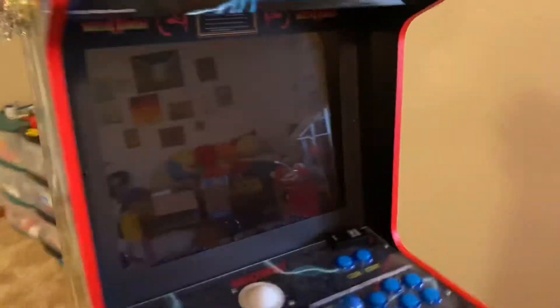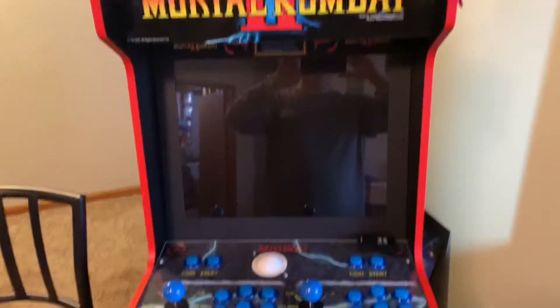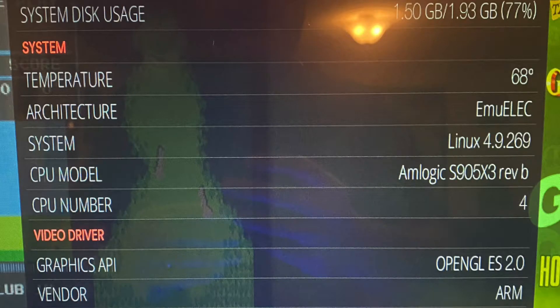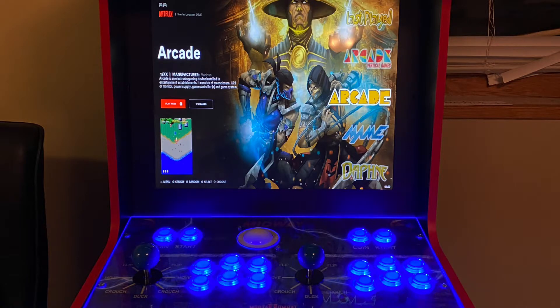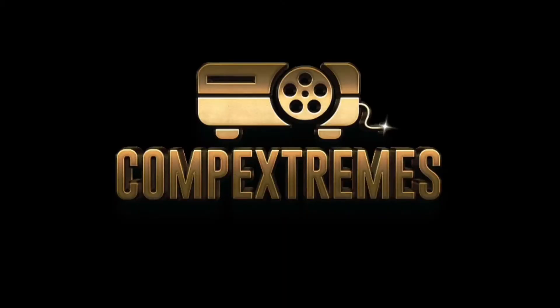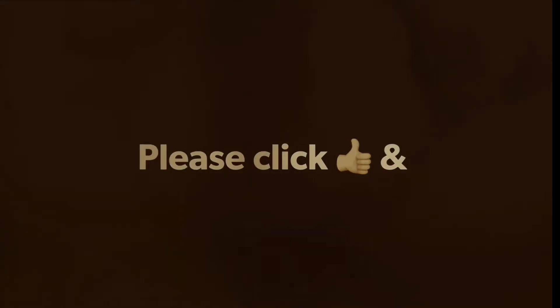Thanks for checking it out — please hit like and subscribe, and I'll see you guys next time.